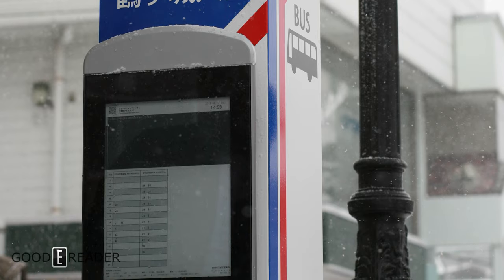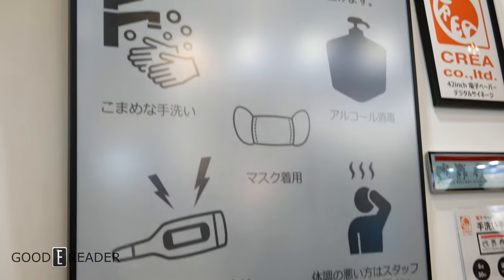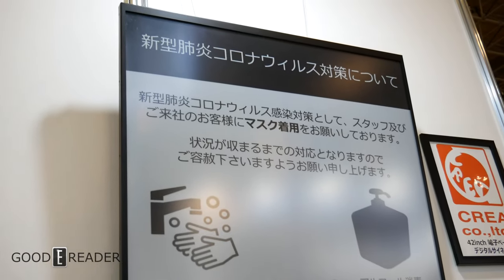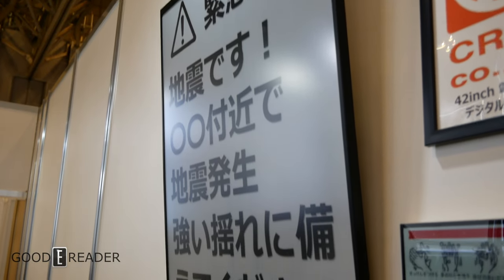In fact, there are bus stops in Japan that currently use this device. Because E-Ink doesn't require power when it's displaying a single image, meaning that if your HDMI cable becomes disconnected or power stops flowing to the screen itself, it will still display the last thing that has been shown on the screen. And it will stay like that forever.